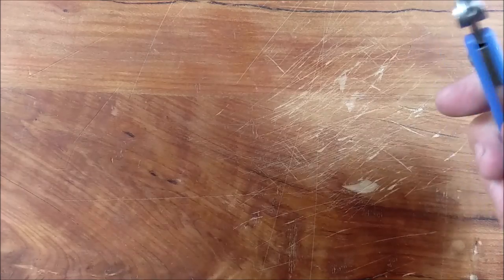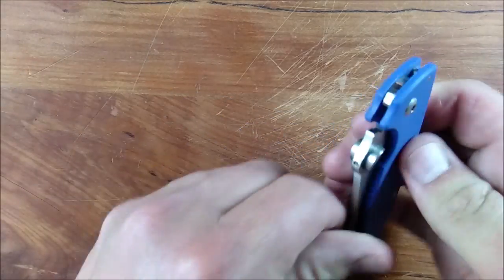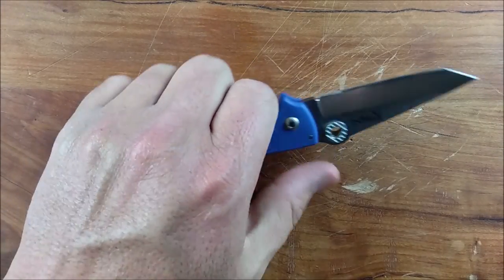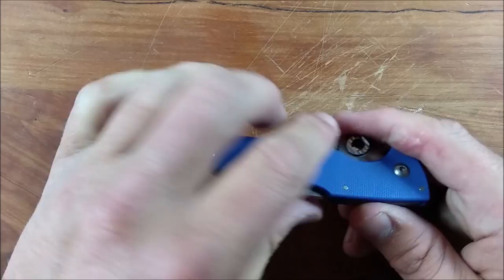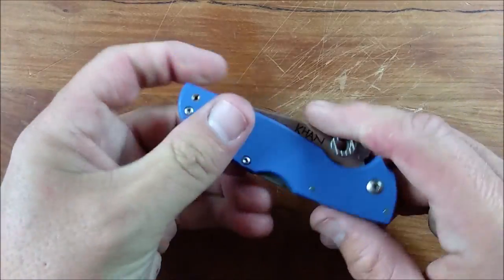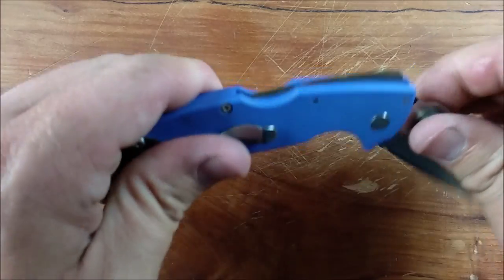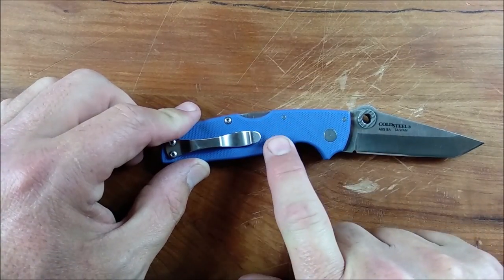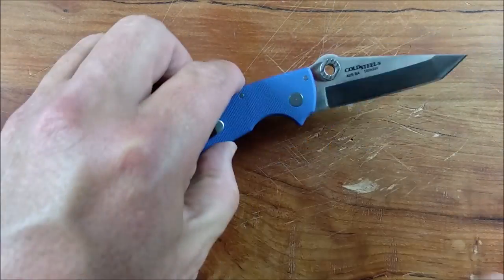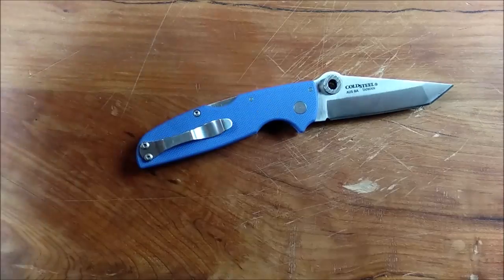Not hot in the hand at all. If you get used to the little thumb stud, you can flick it open with some authority, but generally just opening it like that is plenty. Very good ambidextrous knife — back locks are often the best kinds of knives for ambidextrous handling. Another really good ambidextrous option would be an axis lock knife, but these back locks are very, very good as well. The texture on the G10 is nice and comfortable, not too aggressive, very well done. We've got washers in here — obviously no ball bearings; it doesn't need that.